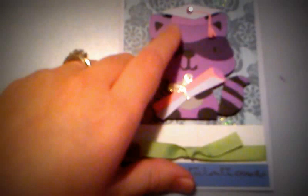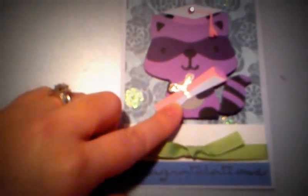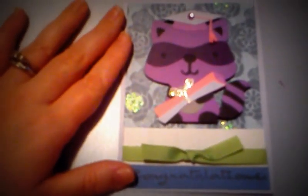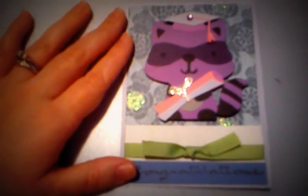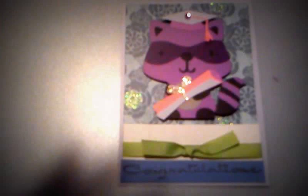I hope you enjoyed this project. Remember, the raccoon is cut at three inches and the hat and scroll are both cut at one inch. If you'd like to participate in any of the challenges going on every month throughout 2012, please visit www.randomcraftsofkindness.com. Thank you, have a good day everybody!